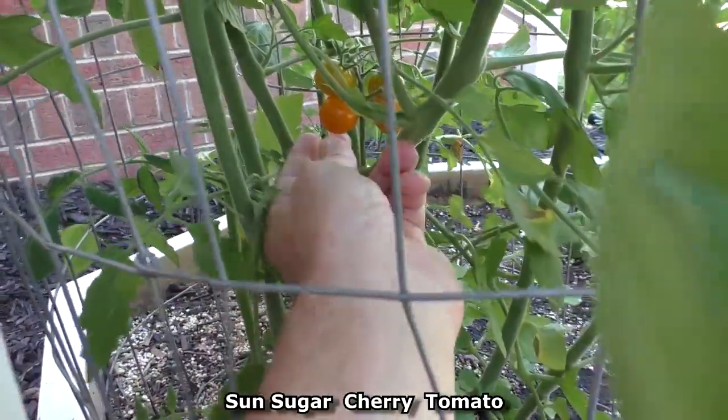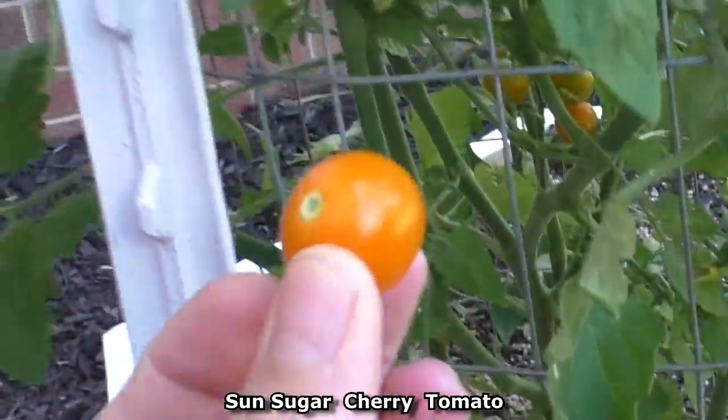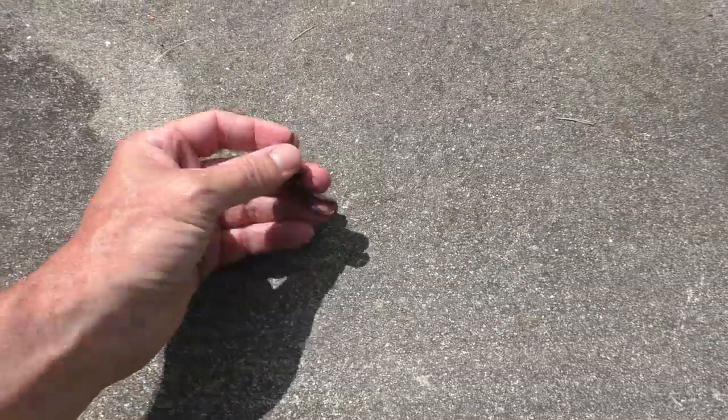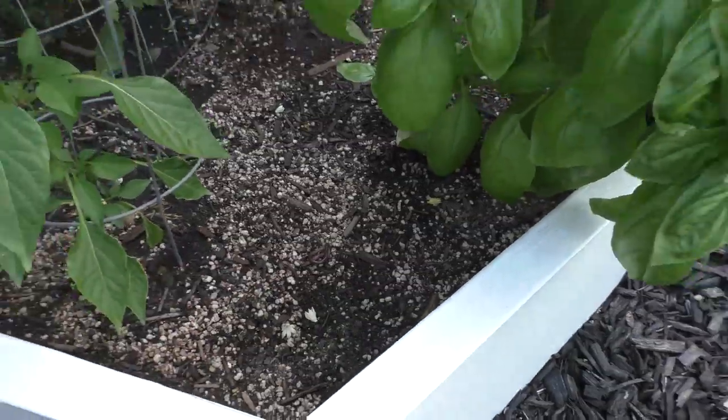Here I've got my first sun sugar. I'm gonna save this worm — put it in my garden bed. Free worm castings.